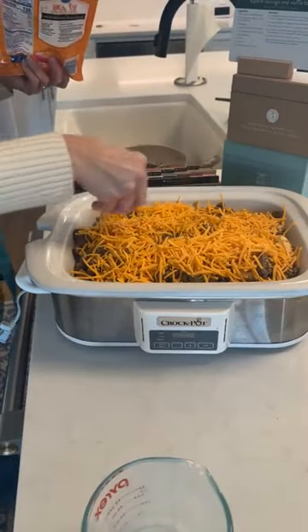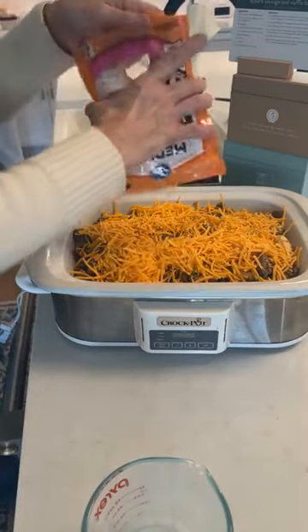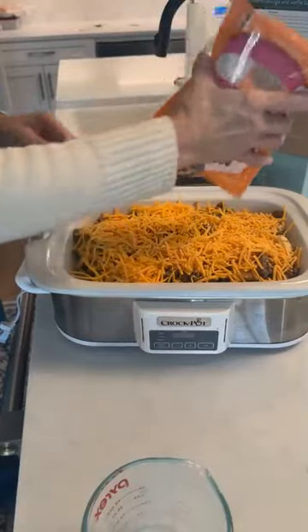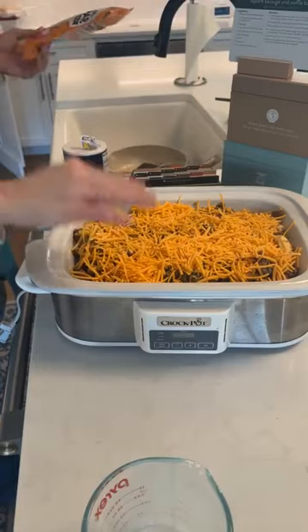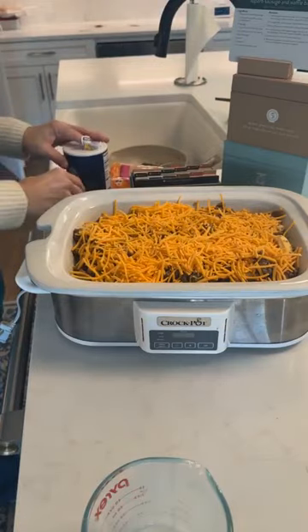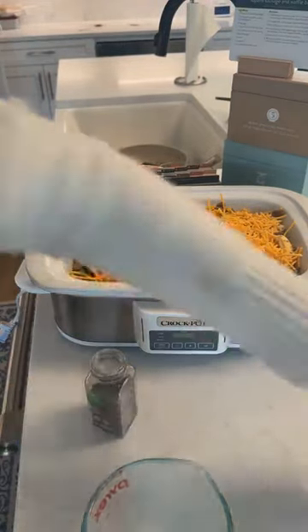I forgot to tell y'all — Shree is gonna be on Facebook Live right after me this morning. She's been drying oranges and she told y'all she would show you how to do it, so watch her right after me.